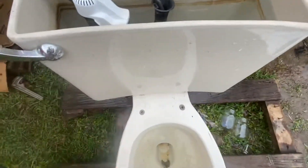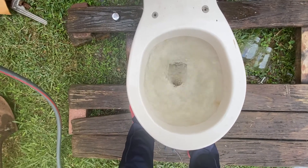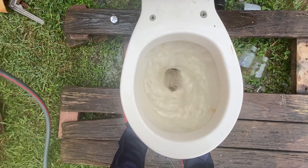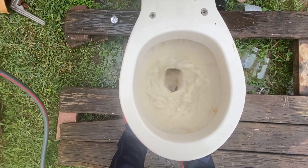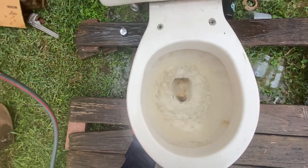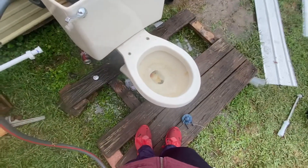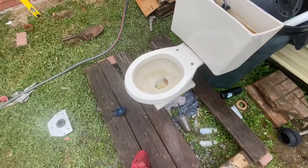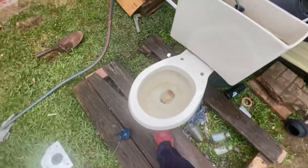They did buy the Korky refill kit and stuff. And when it flushes on its normal water line, it does not siphon. I don't know if this toilet's going to go or not, if it's either going to be dissected or not, but I may have to try.